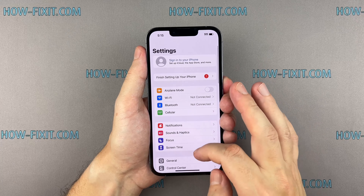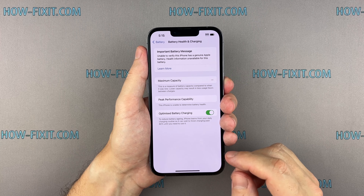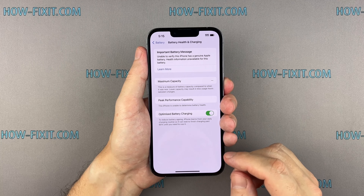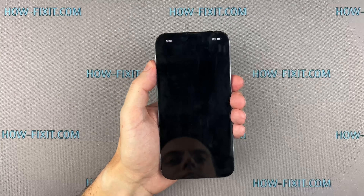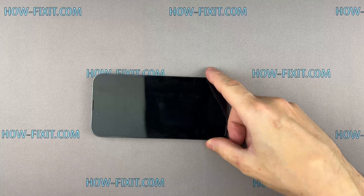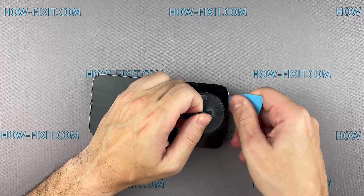Please note that you will no longer be able to view information about the battery's maximum capacity in the battery health section. Everything else will work just fine. If you're wondering how to remove the battery service message on your iPhone, I'll be covering that process in another tutorial — you can find the link to that tutorial in the video description below.